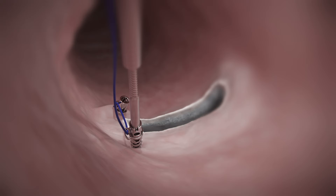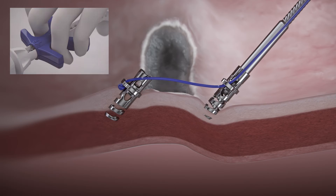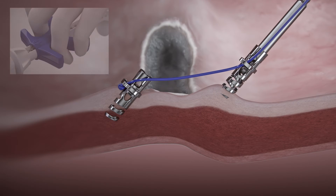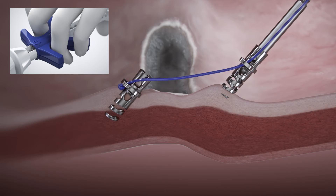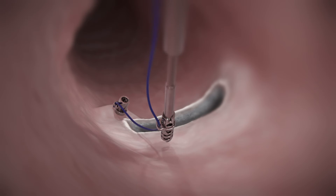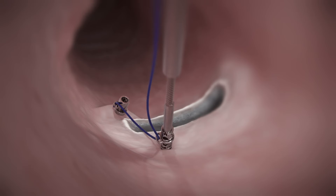Maneuver the scope and target the second position. Verify position before fully driving into tissue. If position is not optimal, reverse the helix TAC by gently pulling back on the catheter while pushing the handle slider to the R position. Reposition and repeat the technique to place the second helix TAC.